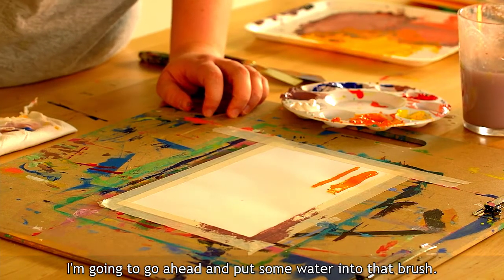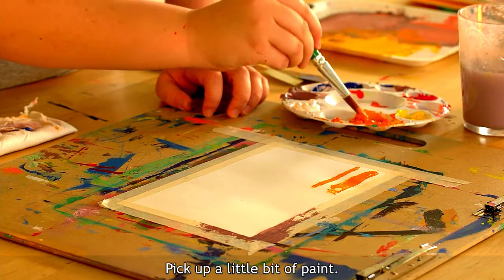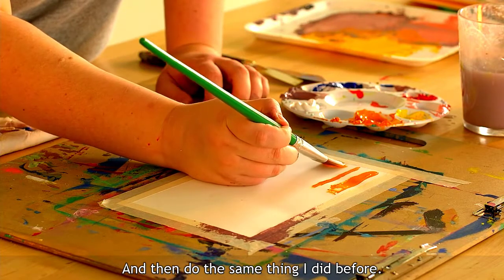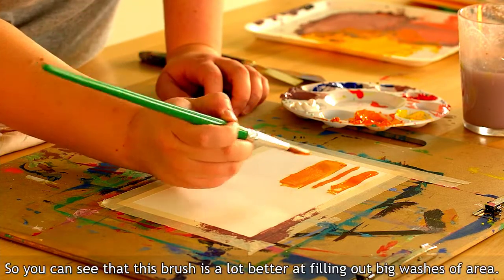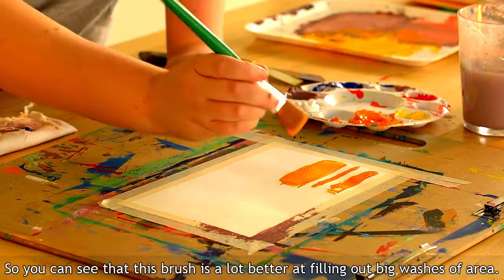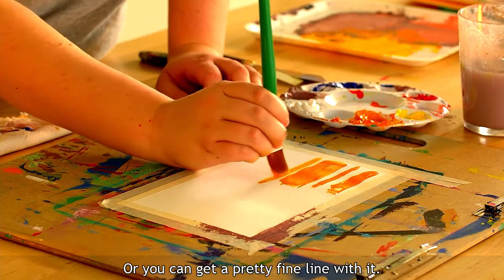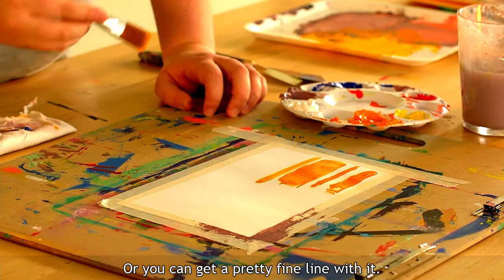I'll add some water to the brush, pick up a little bit of paint, and do the same thing. You can see that this brush is a lot better at filling out big washes of area, or you can get a pretty fine line with it as well.